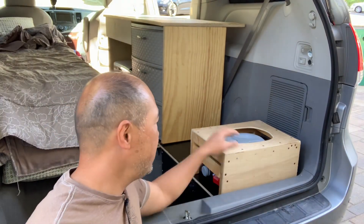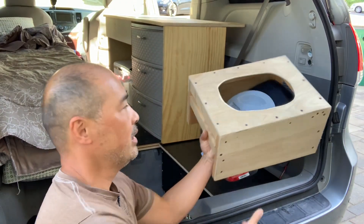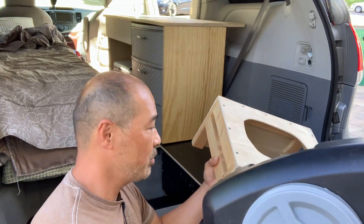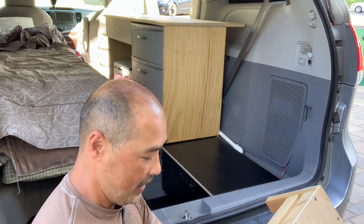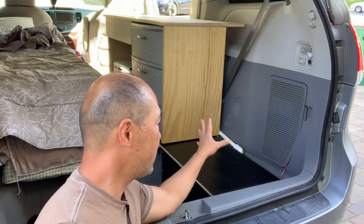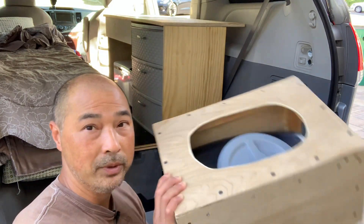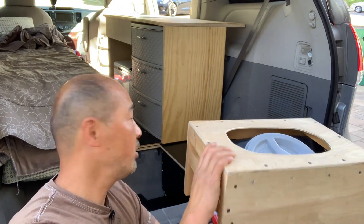Hey guys, so a quick update today. You've seen my previous toilet poo pee potty with the oil drain. This actually worked really well — I used it and it worked great. But with my new setup, I don't have a slot to store it like I used to, and it's not going to fit under here — it's just too big. So I decided to do away with the oil drain and go with something a little smaller and a little more built in.